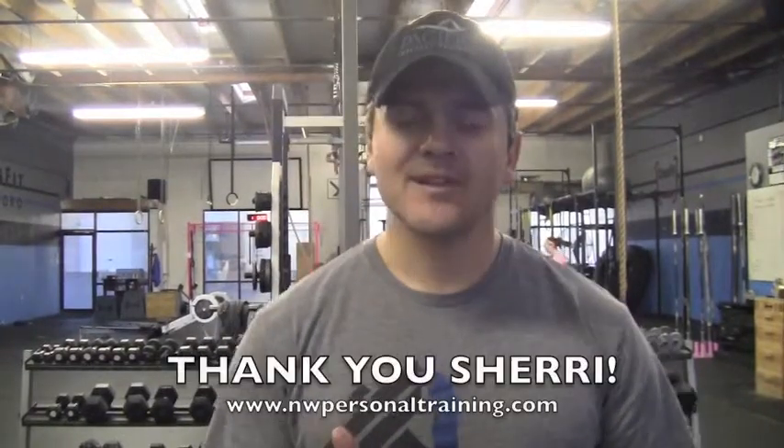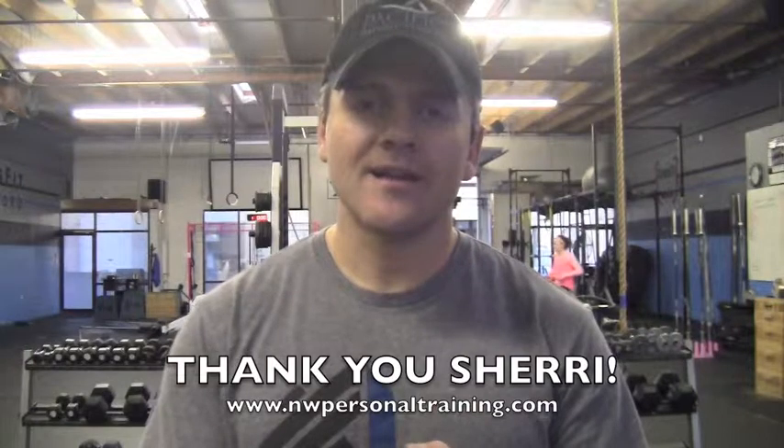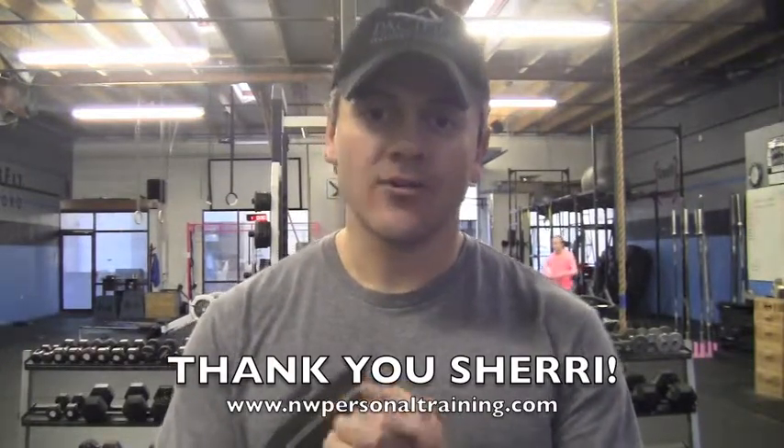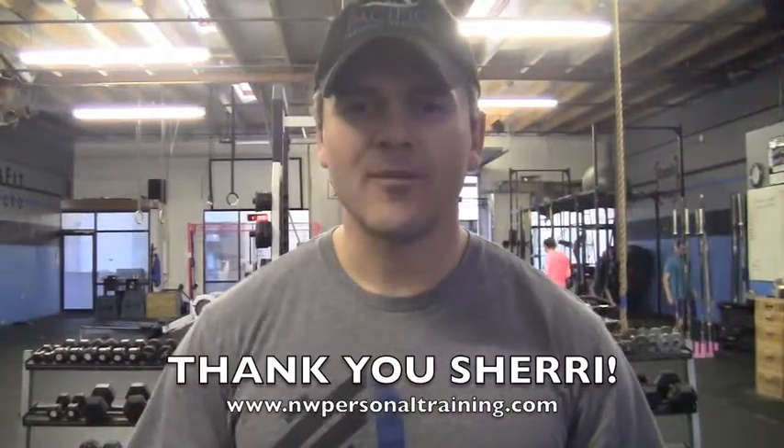My name is Chuck Gonzalez and I'm the owner of CrossFit Hillsboro and Pacific Personal Training here in beautiful Hillsboro, Oregon. My friend and mentor, Sherry McMillan, reached out to me and asked if I could help out with her session up there at IDEA. I want you to know that this is not a CrossFit bashing session. Sherry's got a great heart and she's doing a really great thing, so thank you very much for asking me to be a part of this.